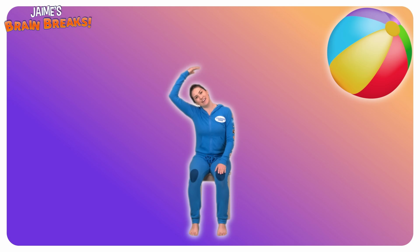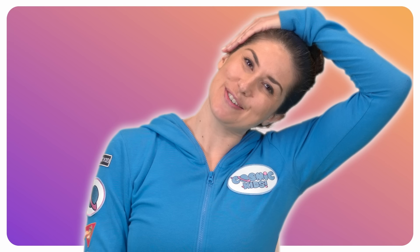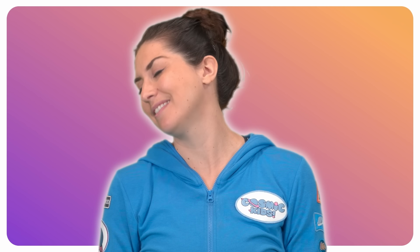Lower your hand all the way down and then come over to the other side. Take your hand up and over, placing it on your ear, just to give it that little bit of extra weight so that you can enjoy that stretch down your neck. Release your arm and now slowly drop your chin to your chest, roll your head all the way around one way and all the way around the other way. Come back to the centre.